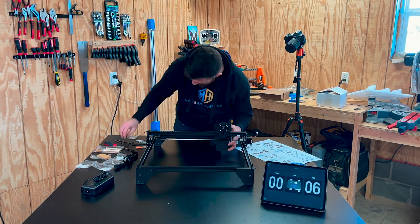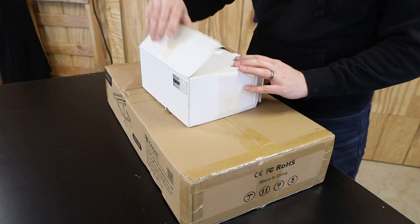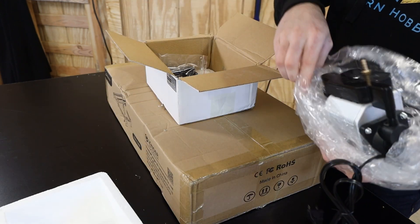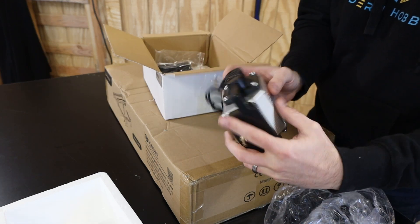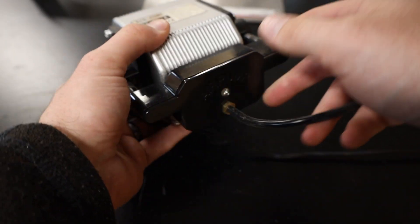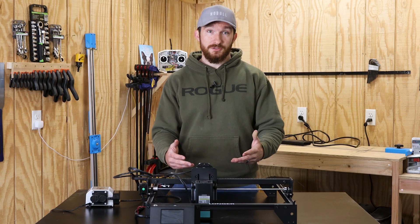There were two things I think were missing from the instructions. First, Longer 3D sent an air compressor and some rubber tubing with the laser, but it didn't come with any information about how to set it up or when and how to use it. It seems like it's meant to pump fumes out of the laser module, but it didn't really have an impact on performance — it just seemed like an extra thing to plug in that added extra noise.